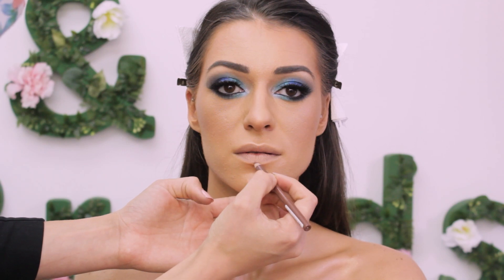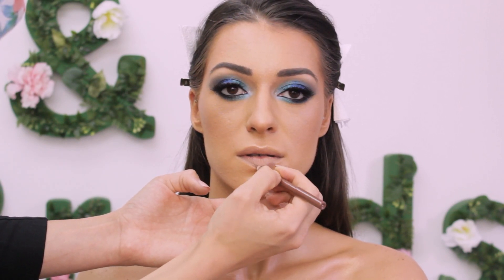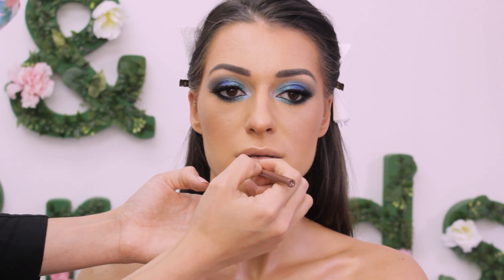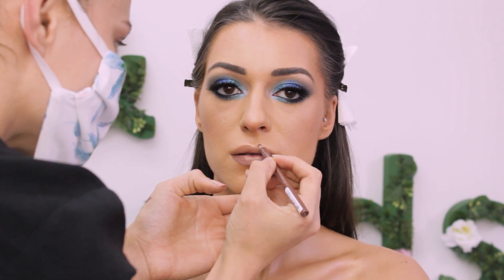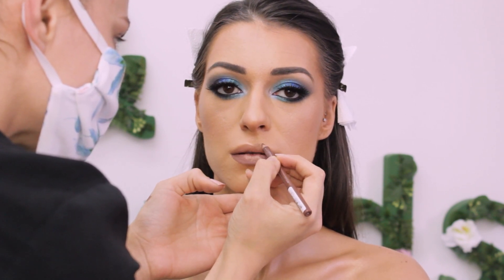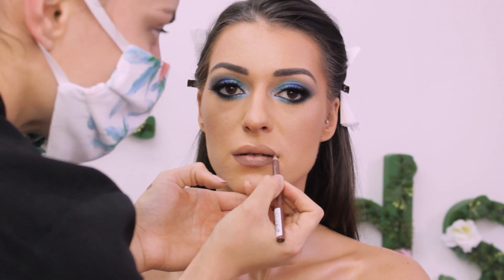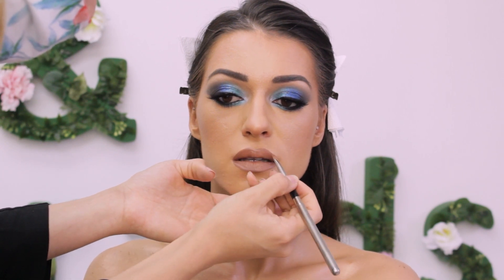Rimmel Cappuccino lip liner is just the perfect match with any nude color on the cool side. If you haven't seen my video on how to achieve the juicy over-lined lips, go and find it — I really explained all the steps and that's my favorite technique for almost any client, and they love it too. At the end, over the lip liner I applied a Vicom lipstick.